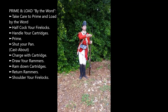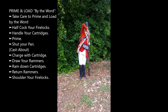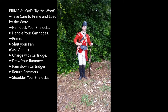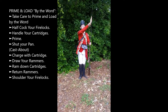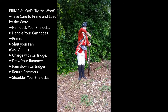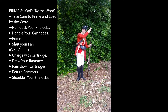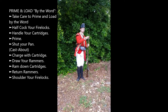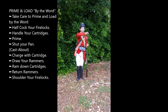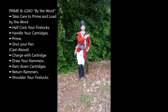Charge with cartridge. Draw rammers. Ram down rammers. Return rammers. Shoulder firelocks.